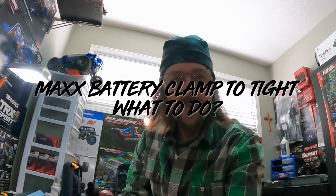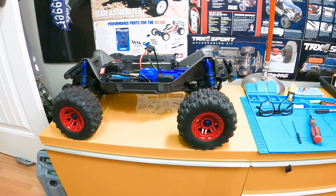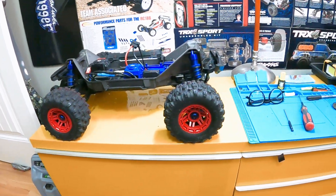Hey everybody, Jay here with RCNature. Today I want to take my Maxx out in the snow. I've run it once with 3S because I just got a 4S battery. I ran it with 3S but didn't bother recording that because the Maxx is designed to run on 4S — it was a little sluggish on 3S. I wanted to do the video on 4S.